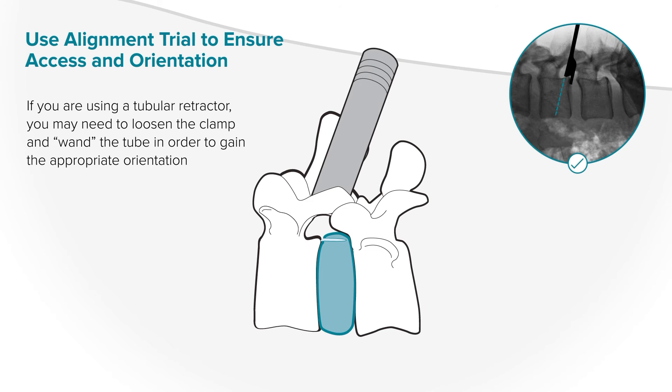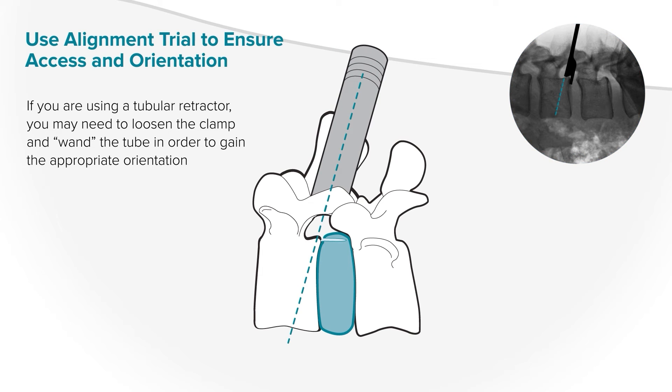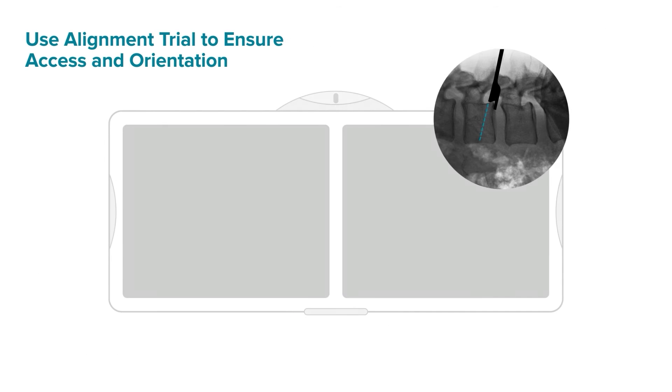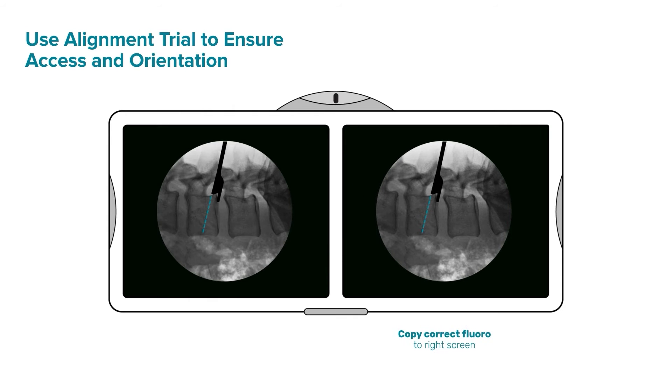If you are using a tubular retractor, you may need to loosen the clamp and wand the tube in order to gain the appropriate orientation. Once you have identified the alignment trial position as acceptable, save this fluoroscopy image and swap it to the second monitor so you can refer to it during implantation. If you can place the alignment trial appropriately, you will be able to place the delivery tool appropriately.